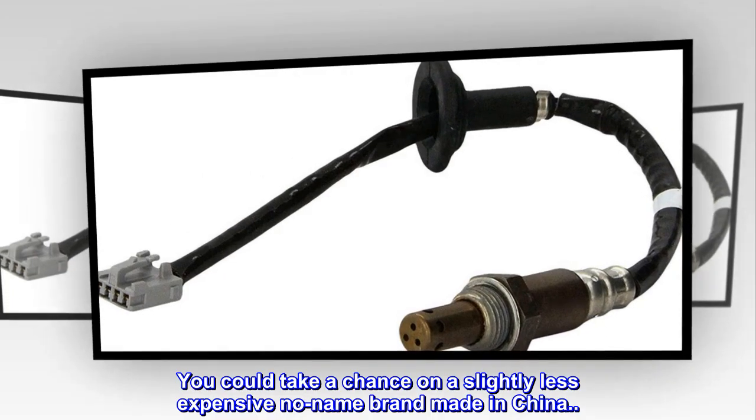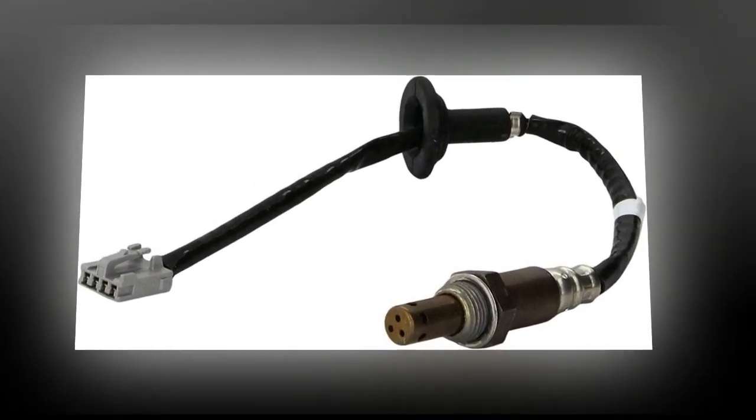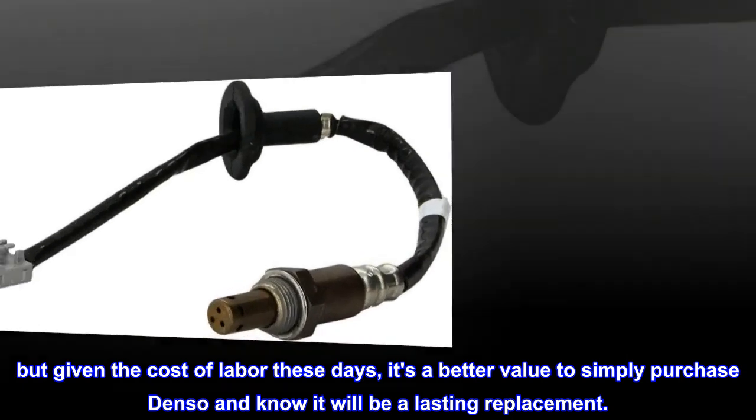You could take a chance on a slightly less expensive no-name brand made in China, but given the cost of labor these days, it's a better value to simply purchase Denso and know it will be a lasting replacement.